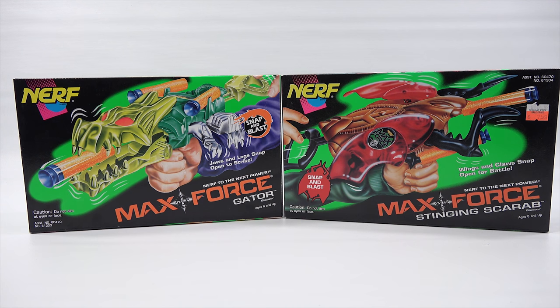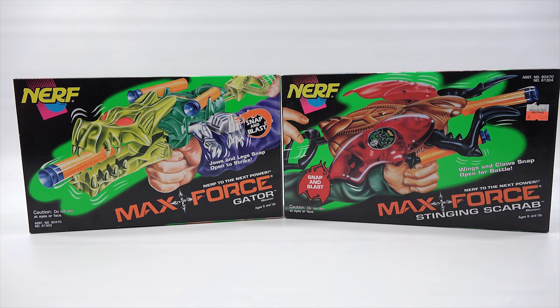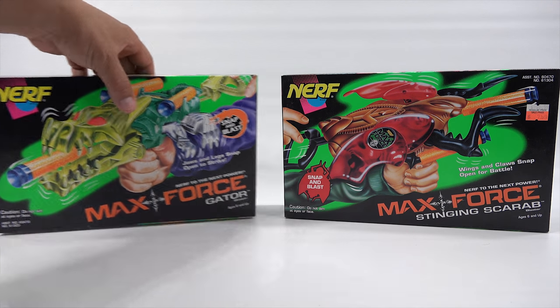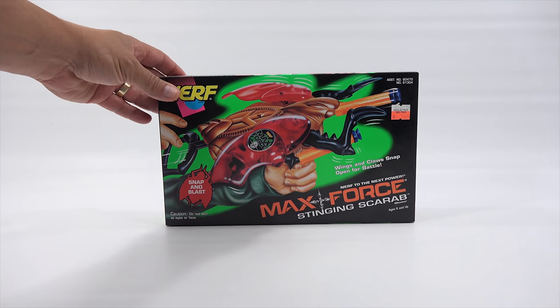Excited to check out a vintage Nerf gun for you. Now the one on the left, the Max Force Gator, I've already done on video and shown that. I'll put a link to that one. I might take it out of the box and put them side by side. It is a full video with me shooting it and testing it out.